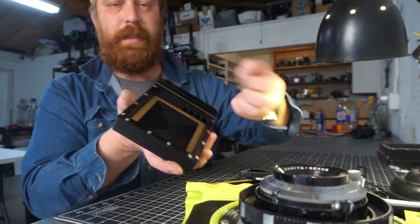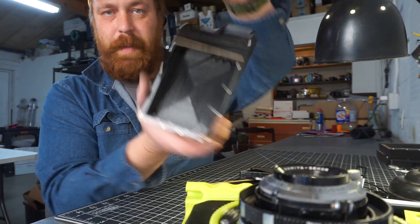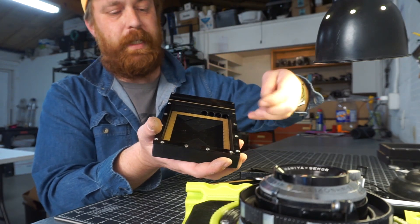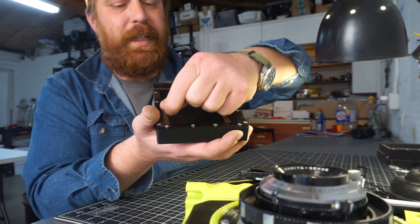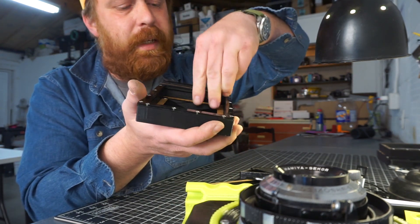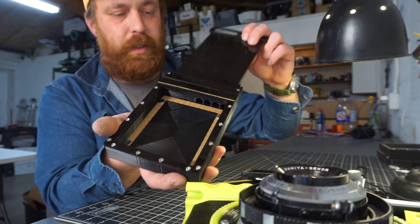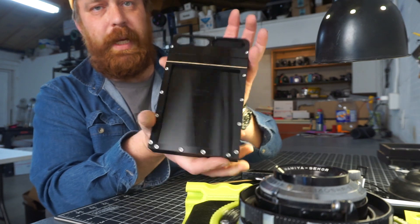The inside of the holder has a frame and some embedded magnets in the back, so you can put in your piece of 4x5 paper, drop the frame over it, and the magnets will self-align to the embedded magnets on the other side. When you put the dark slides in, it's useful to flex them a little bit forward and they go right in.